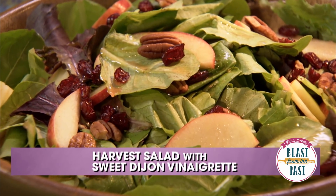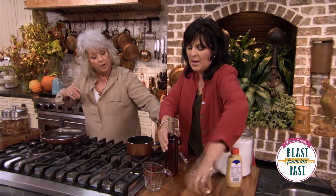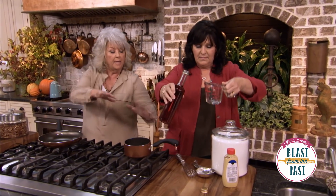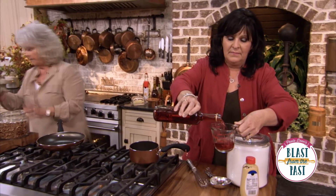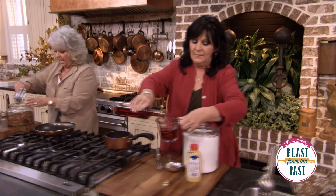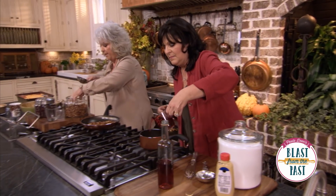All right, now all we got to do is pull the salad together. Measure out a cup of red wine vinegar, three-fourths cup of sugar, and just melt that together. You don't have to boil or anything. In the meantime, I'm gonna lightly toast about a cup of pecans.